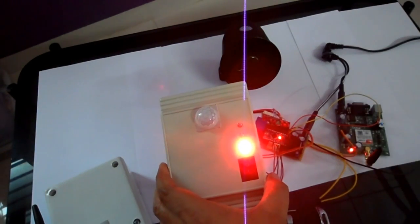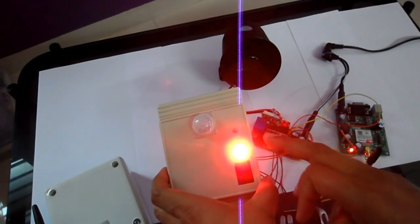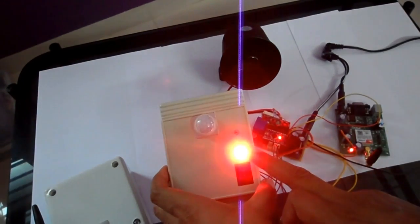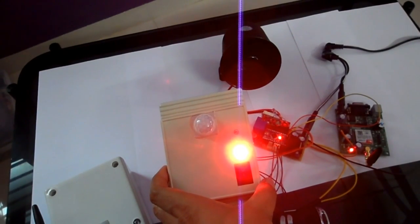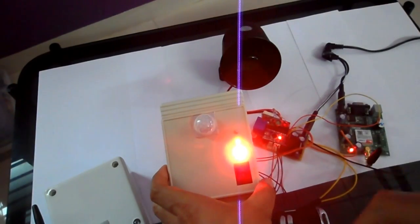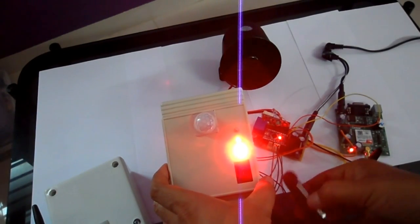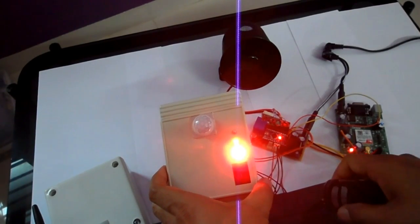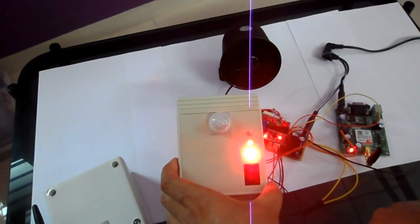We have powered on the device and we can see the red LED indication that the device is powered on. After a few seconds, the next LED starts glowing when the GSM board gets registered with the GSM network. Now the device is ready to take commands — either from the small remote or from SMS.